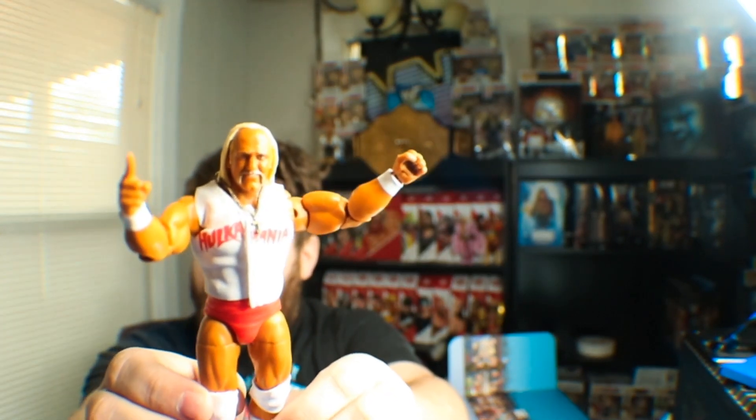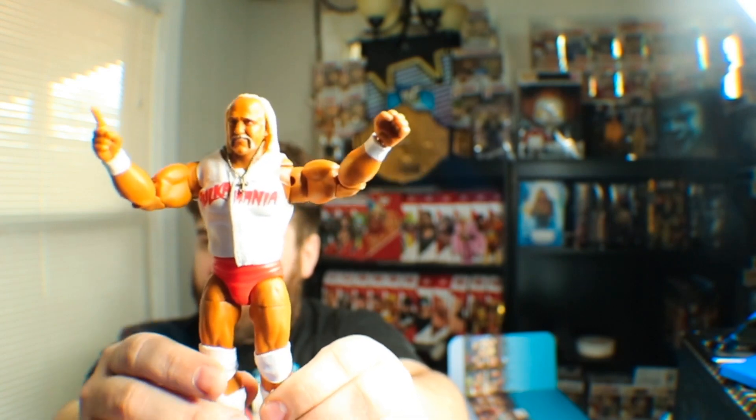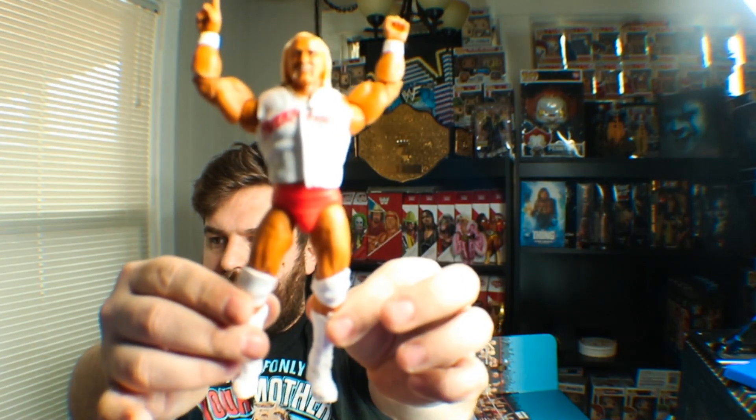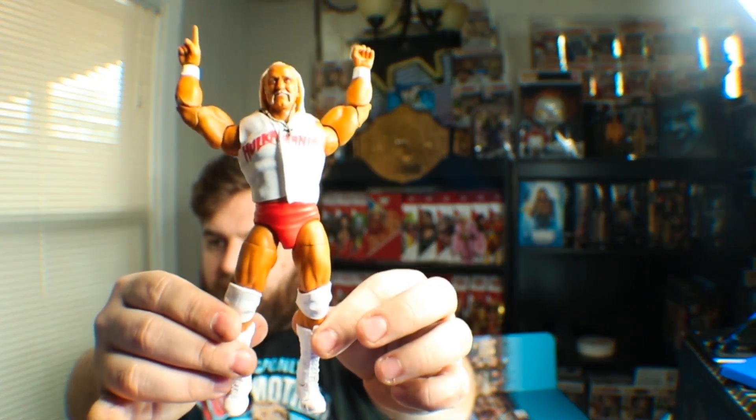Let me tell you something, brother. They make glorious Hogans. As you can see next to me, you'll be able to see how just magnificent the skin tone is — the red, the white, everything. It's just beautiful. I adore this figure so much.